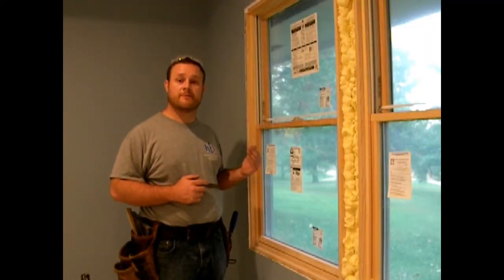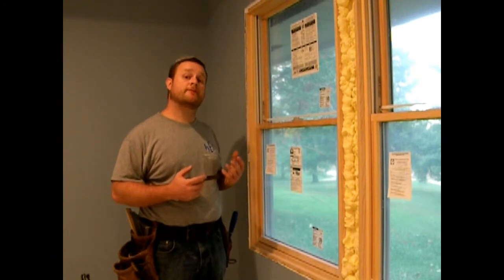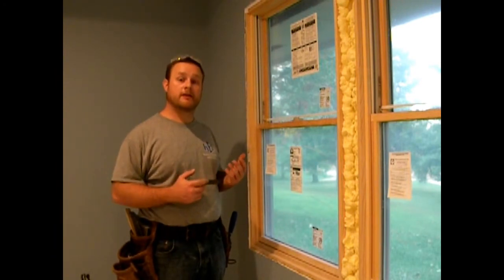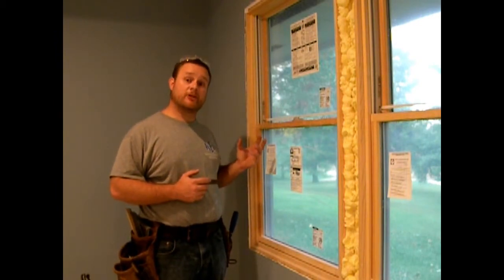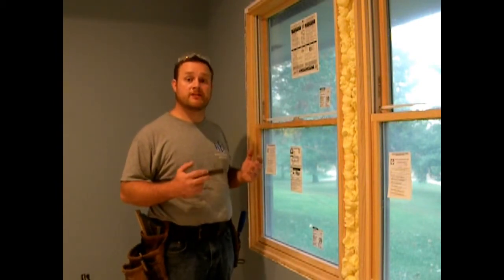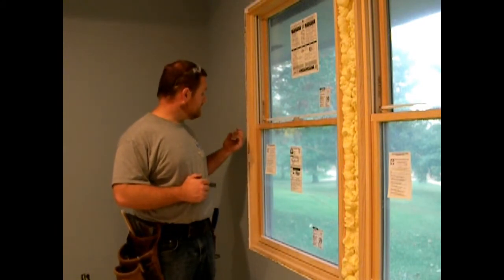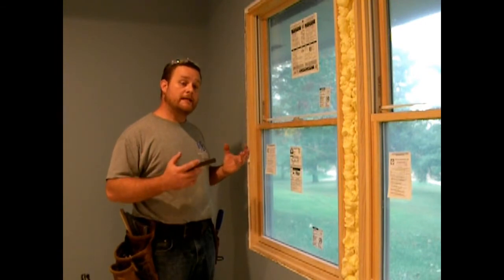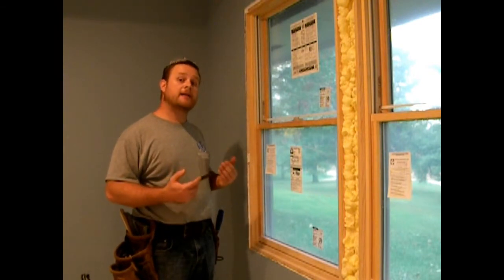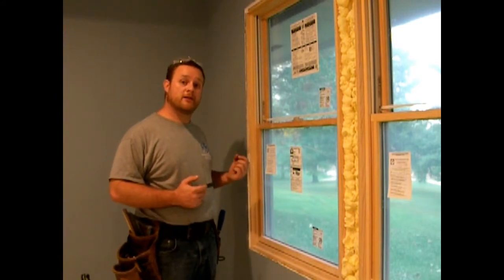All of my windows came with a standard 4 and 9/16 inch jam. My house is new enough that the exterior walls were framed with 3.5 inch 2x4 lumber, but the actual sheeting they used is 3/4 of an inch as opposed to 7/16 of an inch they use now. Because of this, my windows are just a little bit less than the thickness of the wall. That's not a problem - I can easily use the off-cuts of my trim to build out and put jam extensions on.